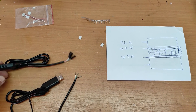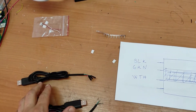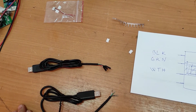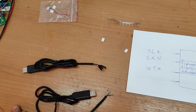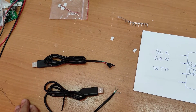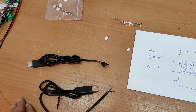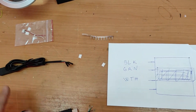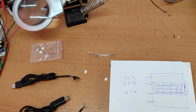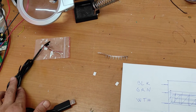It's a USB serial interface — a classical USB serial interface PL2303. You will find the exact name in the description. And I decided to make my own version of this cable. I use this interface.